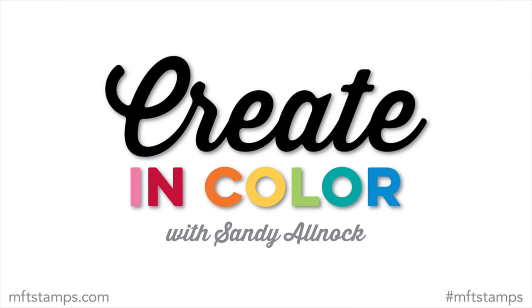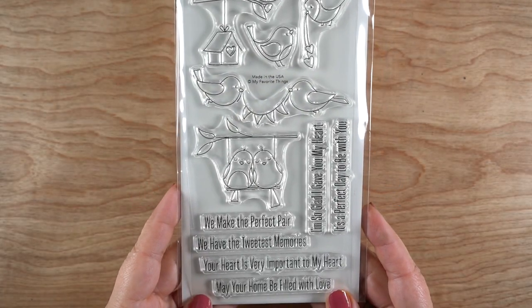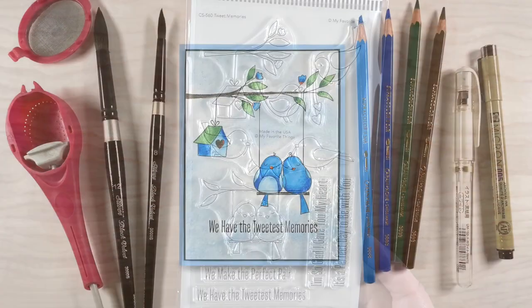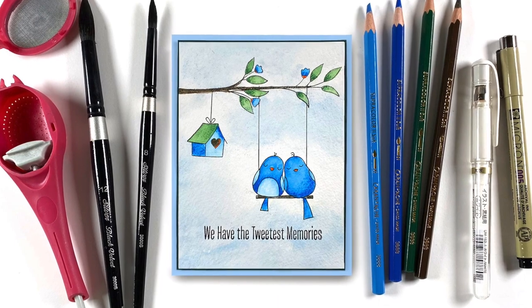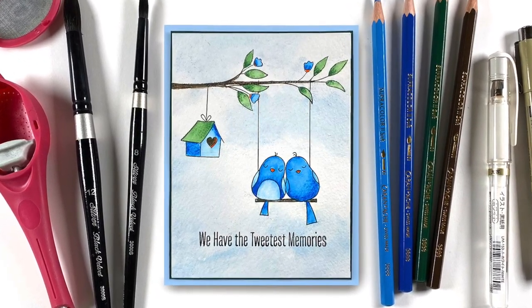Hi there, it's Sandy Allnock with Create in Color for another great spring month. I'm so excited — the weather's been great lately at my house. I'm going to be using Tweet Memories — there are two sets with birds this month, and how fun is that for doing all kinds of spring cards.